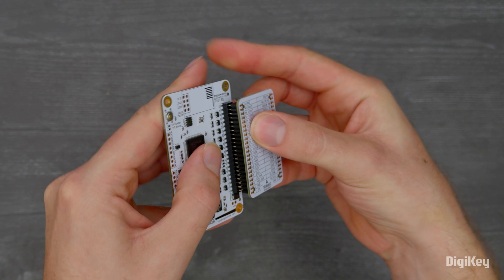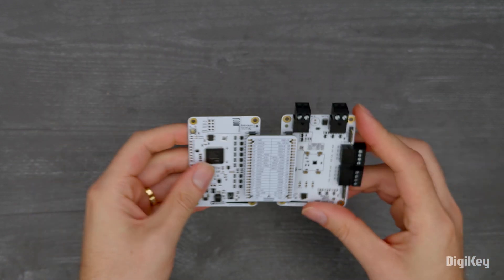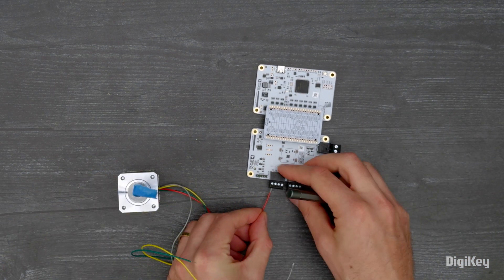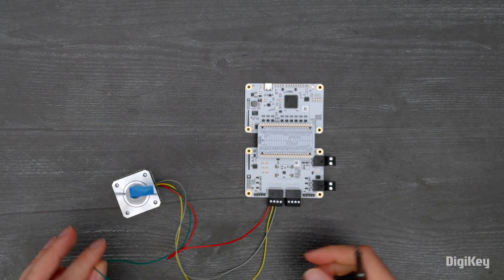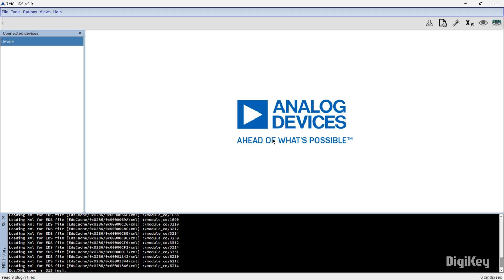In this demonstration, we'll walk through the steps to get started with examinations using the TMCL IDE velocity mode. With the boards assembled, stepper motor connected, and power supply off, open the TMCL IDE.